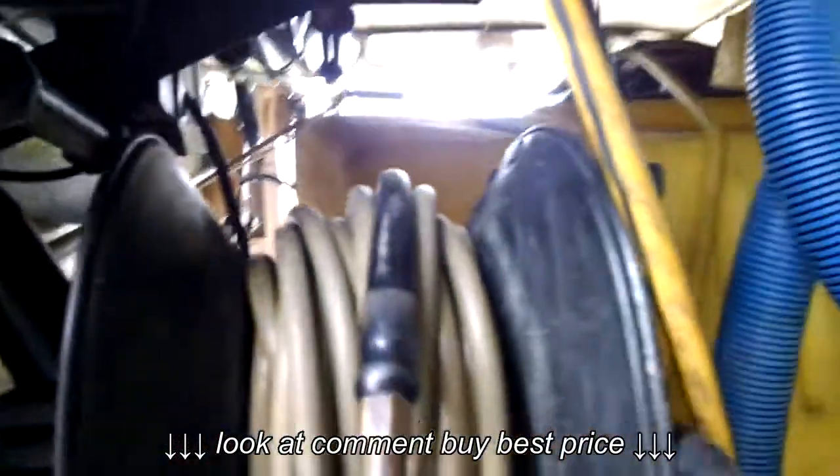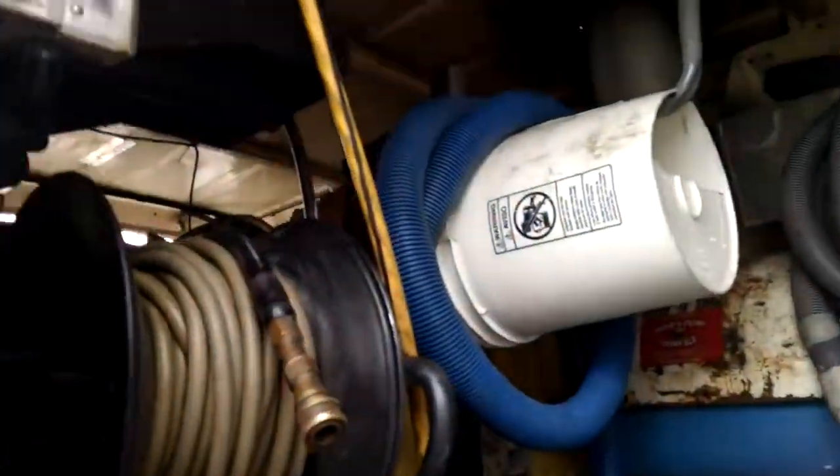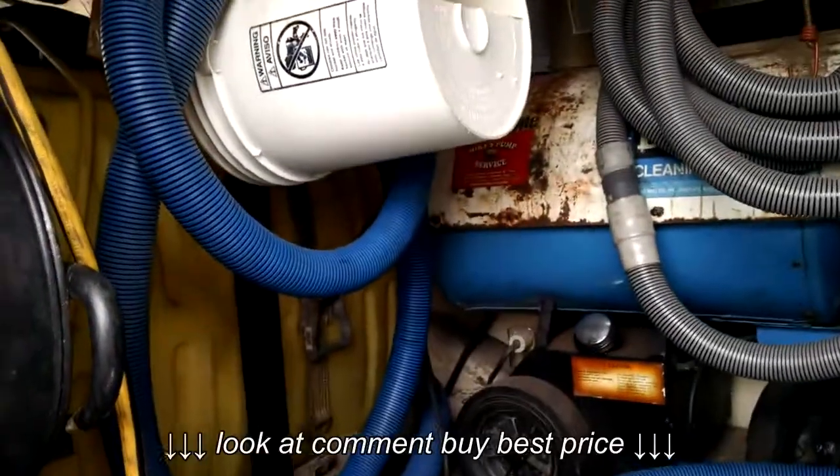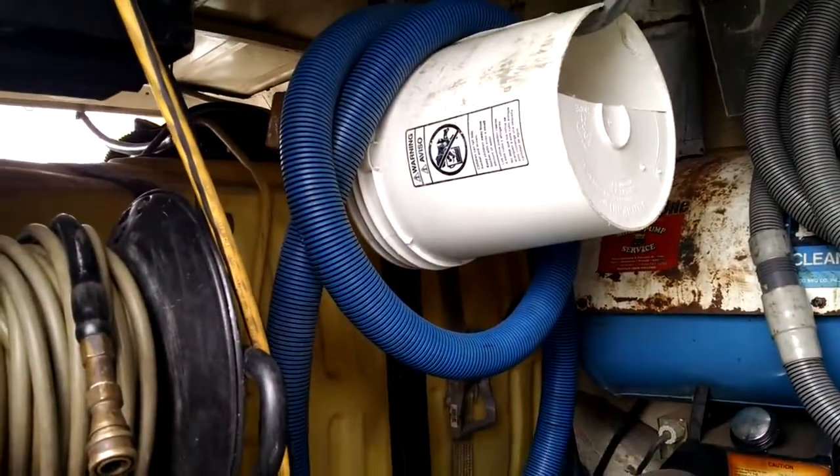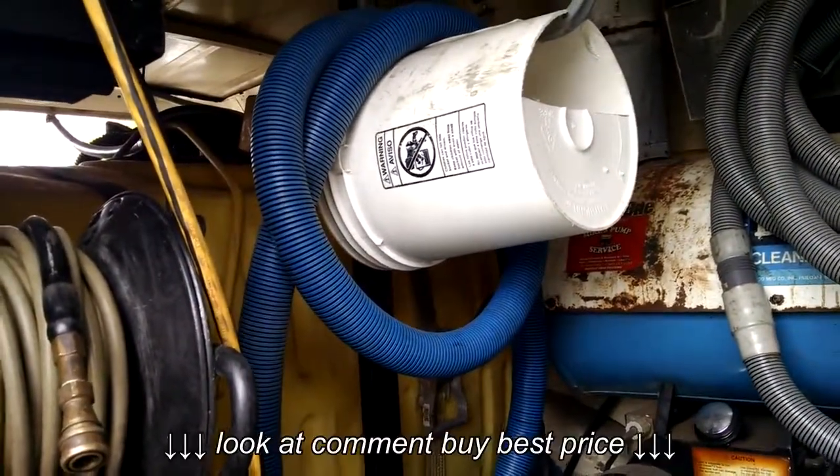Nothing fancy — it just turns on right from there. Don't let your shop vac run too long unused because it just uses it up way too much. You can get five, six years out of a shop vac if you just don't let it run constantly.